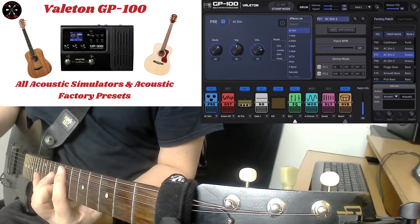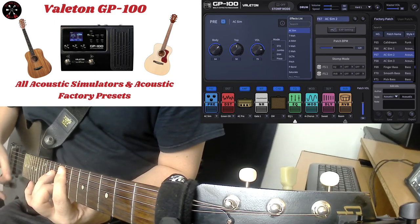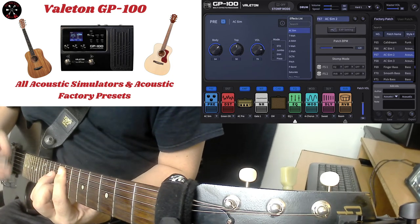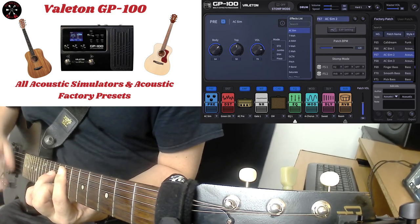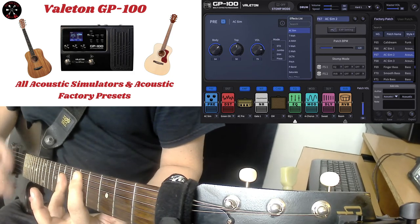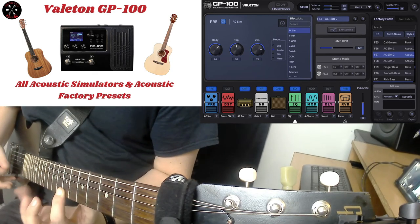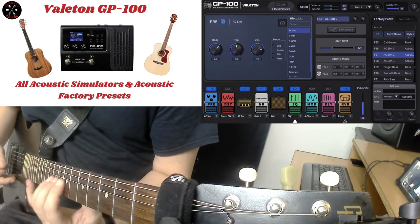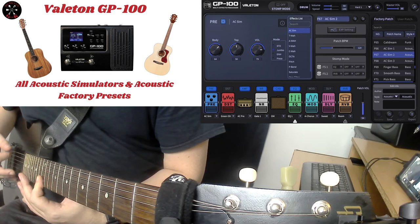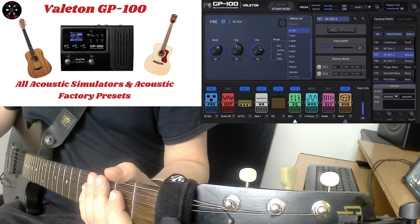Here's AC Sim 2. [guitar playing] That was AC Sim 2.